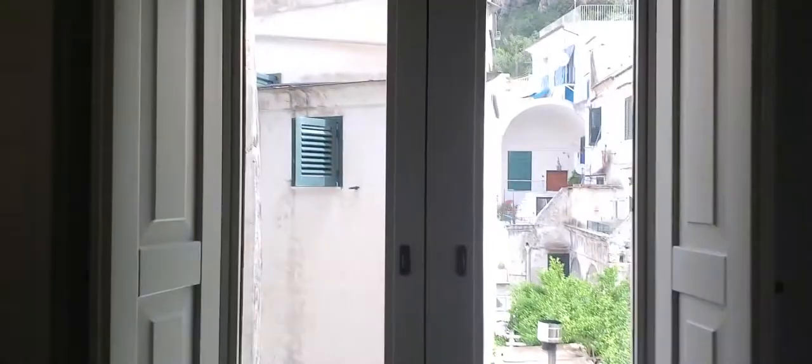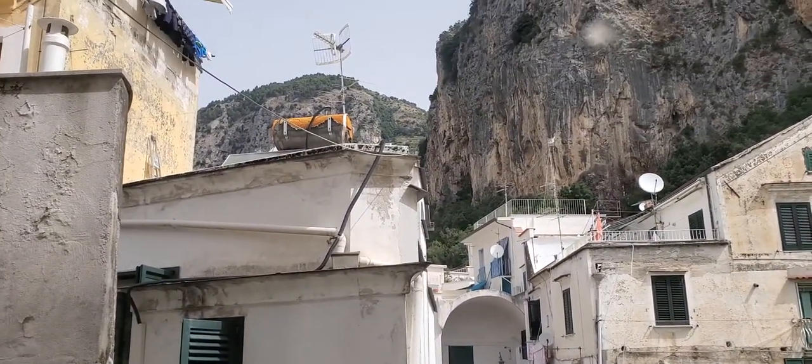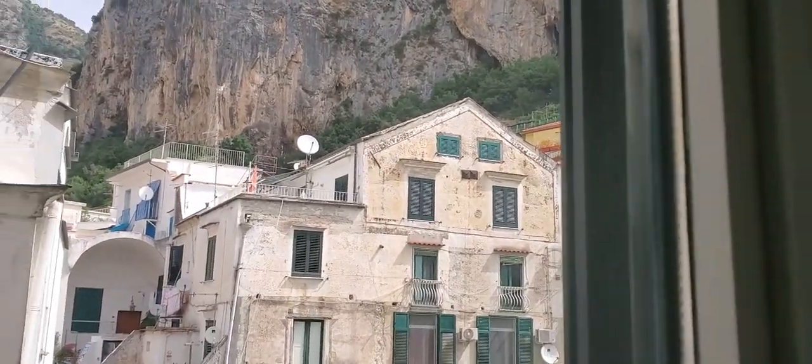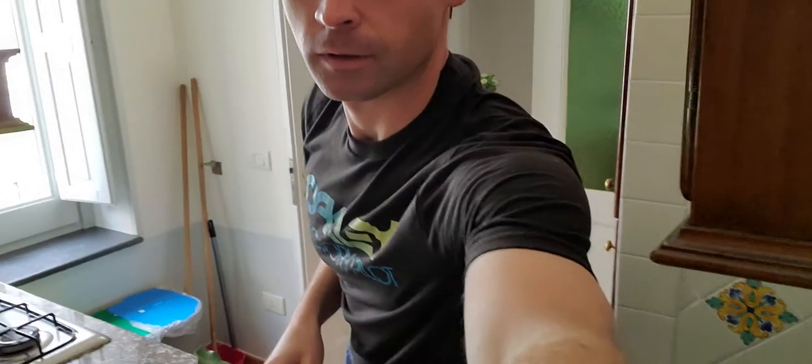Ciao tutti, benvenuti. Hey everybody and welcome. I'm in Amalfi and last night I went on a tour of the Amalfi Lemon Experience. Look out the window here — this is the view from my apartment slash Airbnb that I'm staying in, and that valley just goes on forever. Up in that valley is their lemon grove where the family has been growing lemons for generations.